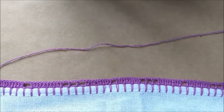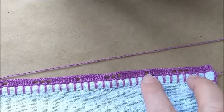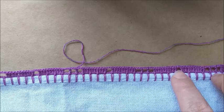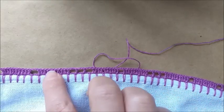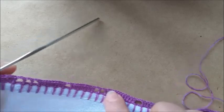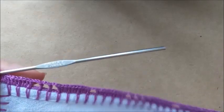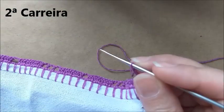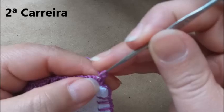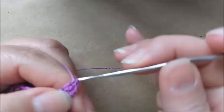Aqui eu terminei a primeira carreira. Aqui dá um motivo separado de uma correntinha, aqui outro, aqui o quadradinho de separação, aqui um motivo, quadradinho de separação... e assim até o último motivo. Para a segunda carreira, nós vamos fazer três correntinhas e vamos virar o pano. Nós vamos fazer mais sete pontos altos — contando com as três correntes que subimos, vamos ficar com oito pontos altos.